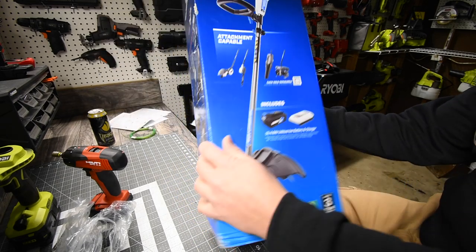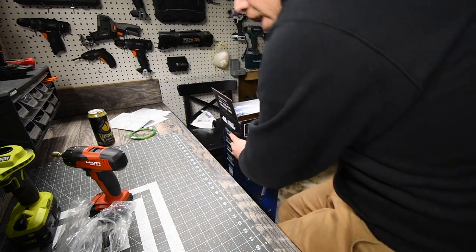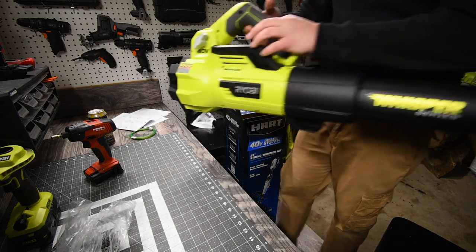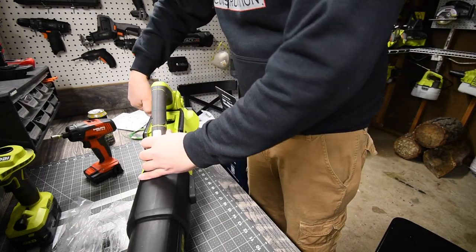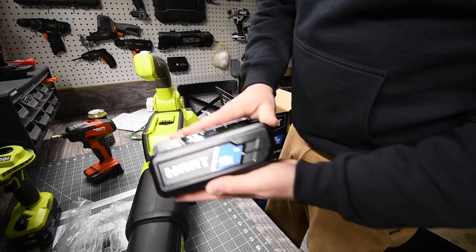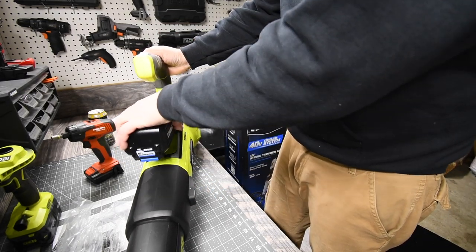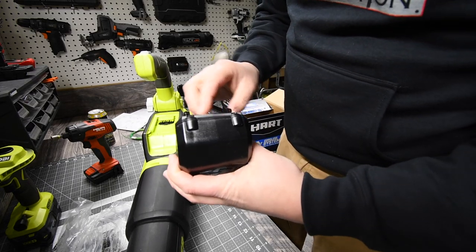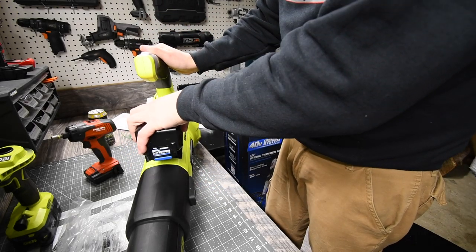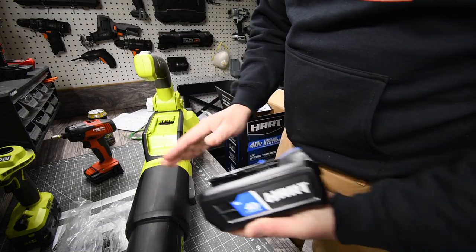I love this thing and I can't wait to test it out. Now for the big question: Hart 40-volt batteries do not go in a Ryobi — it does not work. The connections are probably completely different, and this sliding section is a bit too wide. The 40-volt Hart batteries do not work with Ryobi.